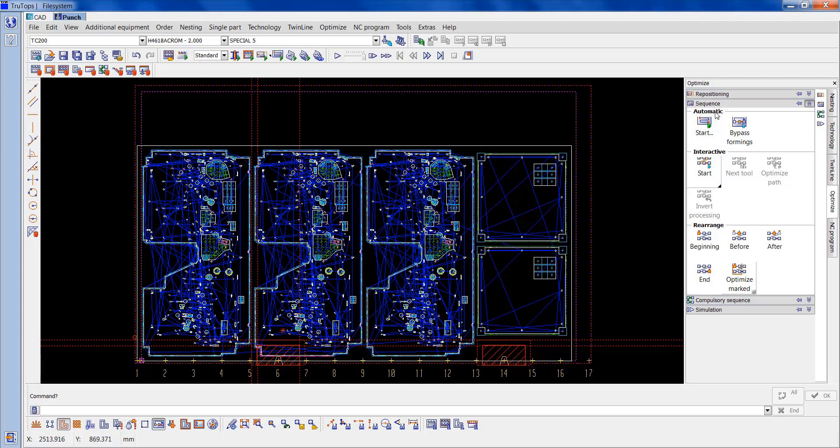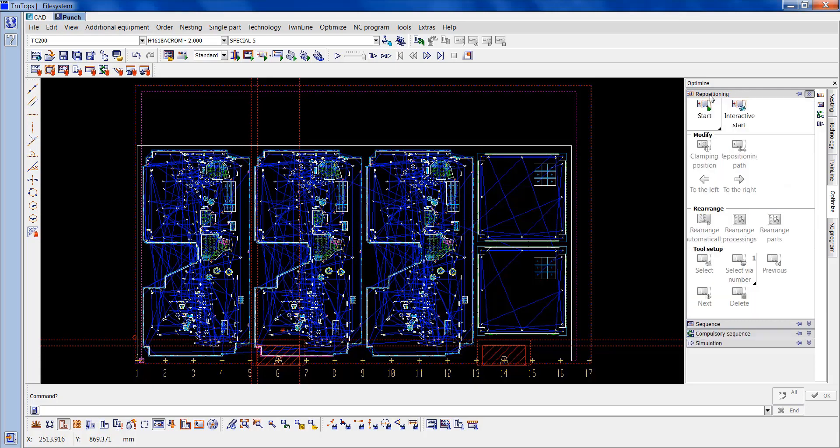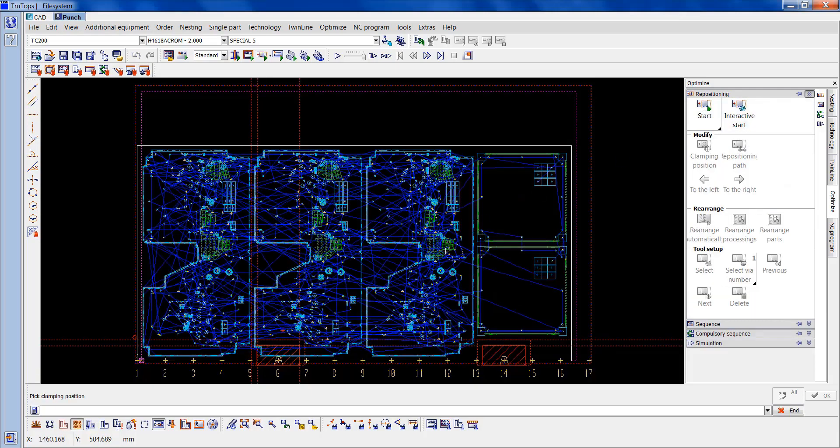So now we want to go into repositioning. So it's interactive starts. You see this yellow circular dot appears. Normally if we had the clamps on 5 and 13, we'd put that in number 9 on a central position. But because the clamps are 6 and 14, now place that on number 10. OK that.